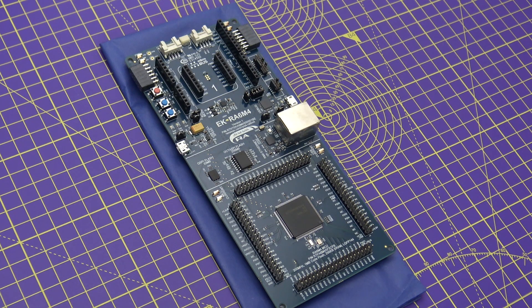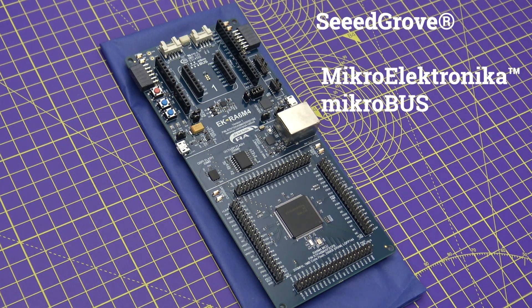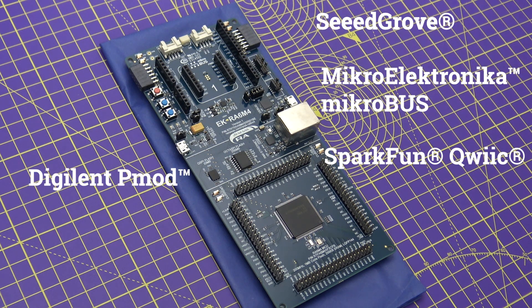Similarly, you will find multiple debugging options available on this board, including the use of the debug USB connector mentioned previously. The board also supports five popular ecosystem expansion options, including Seeed Grove connector, MikroElektronika Mikrobus connector, SparkFun Qwiic connector, Digilent Pmod connector, as well as Arduino Uno R3 compatible connectors.